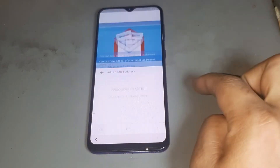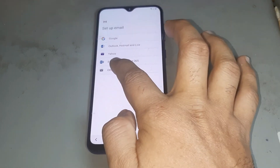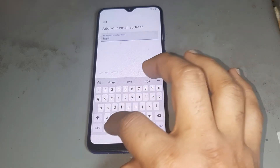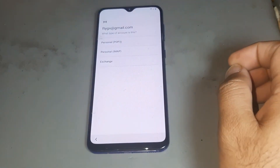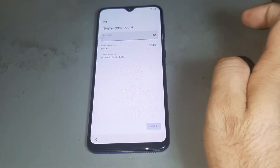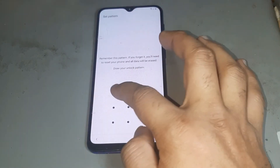Press the message and press next. Then the last option — press it and write any Gmail again. Press this one, then press this one, and you get the option. Press the last one, press the lock, make it okay. After that, you are selecting a pattern lock.